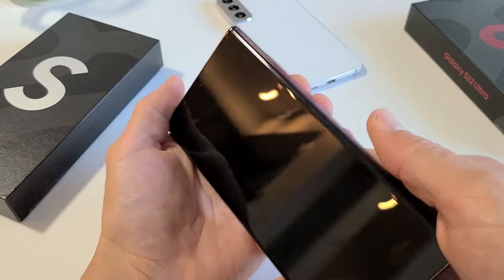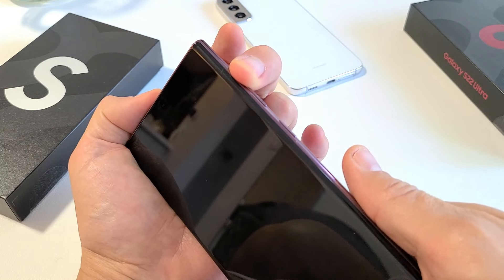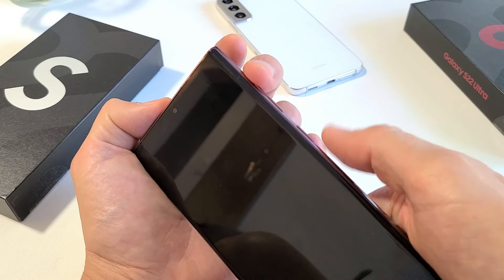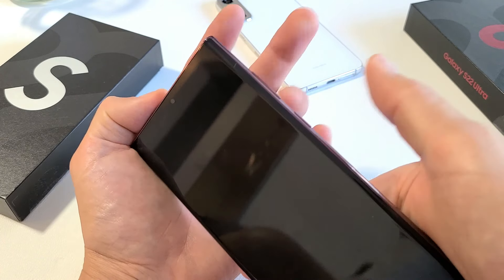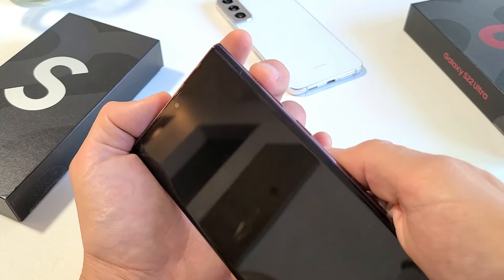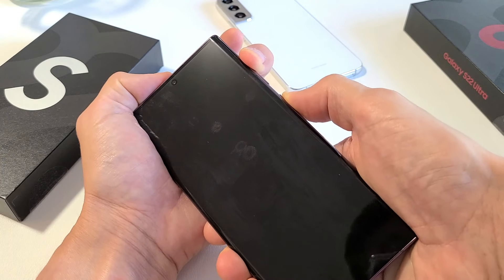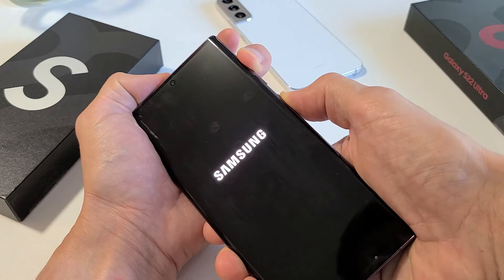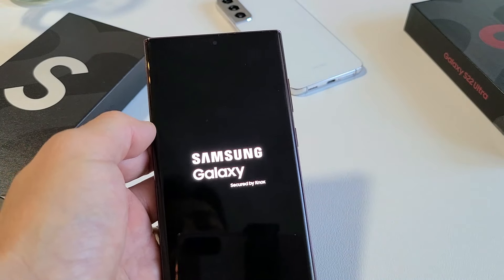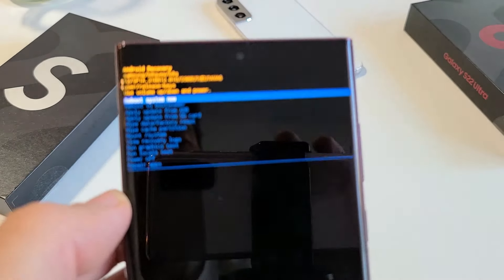Now the next thing we want to do is hold the volume up, and then press and hold the power button. Do not let go until we see the Samsung logo, then let go of both buttons. So the phone is off — press and hold volume up, now press and hold the power button, and keep holding both buttons until we see the Samsung logo. There it is — Samsung logo. Let go of both buttons. This is going to boot us up into the Android recovery menu, right there as you can see.